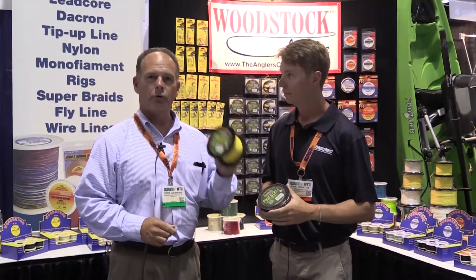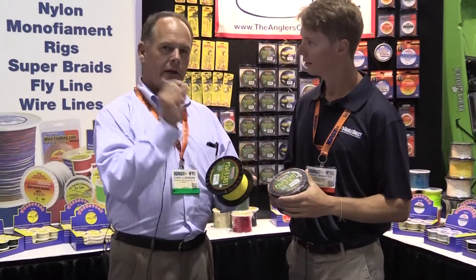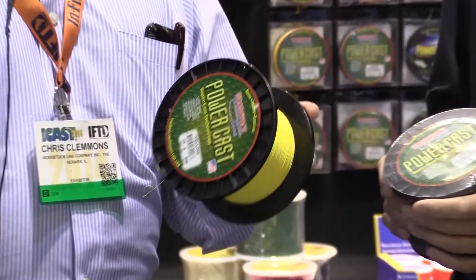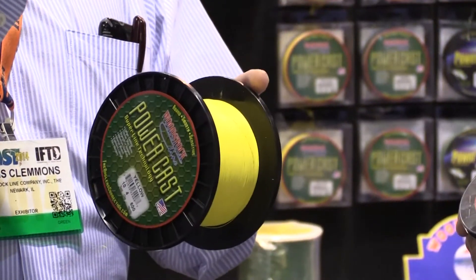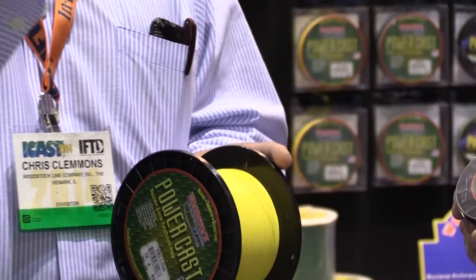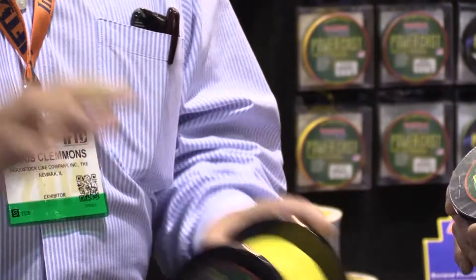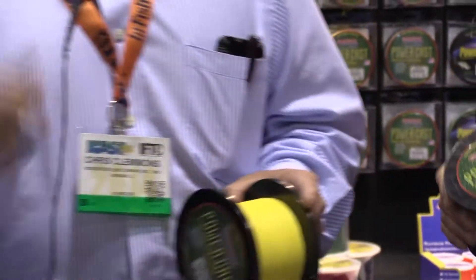Well, this is a new line. It's a new concept and we're really, really excited about it this year. It's a single Spectra fiber and we infuse it with a proprietary special blend of resins that hold all those little tiny Spectra fibers together, make it into a single strand, and then we encapsulate it with another special coating that gives it almost zero friction going through your line guides. So it'll cast a mile.